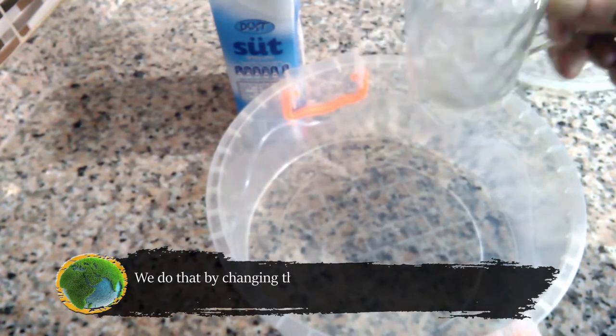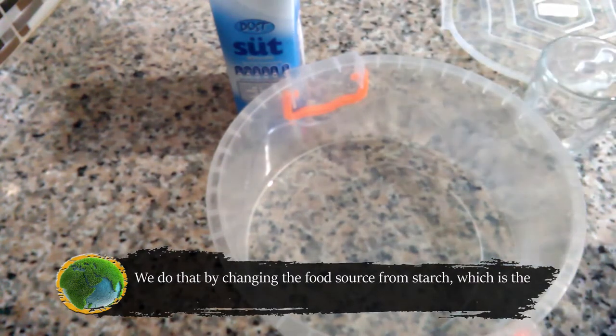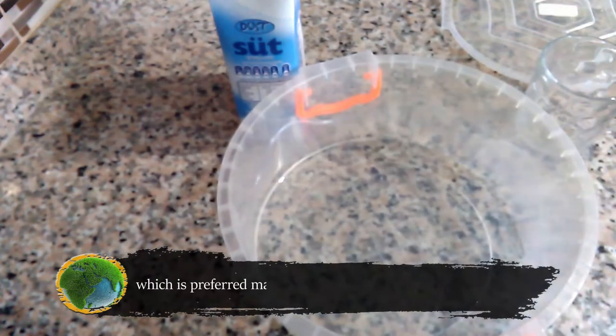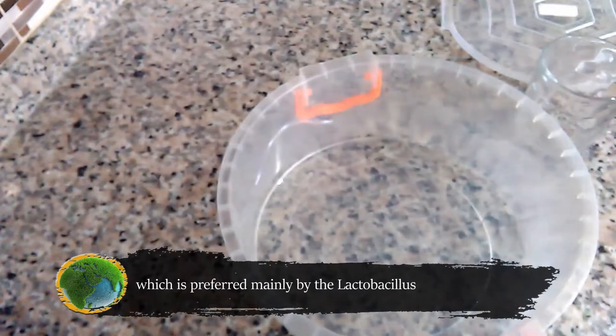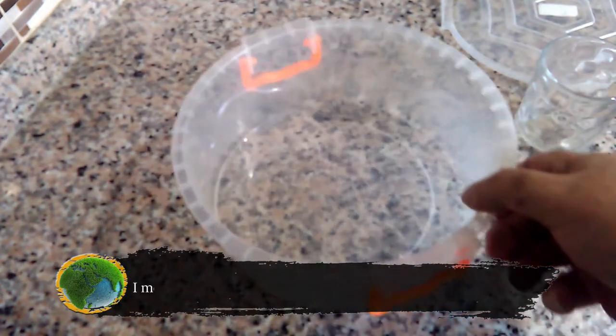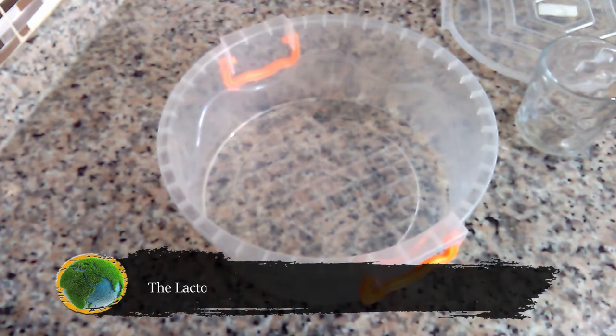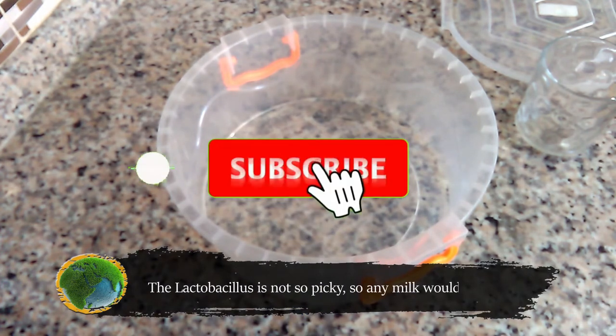We do that by changing the food source from starch, which is the base food for almost all bacteria, to milk, which is preferred mainly by the lactobacillus. I measure one part of the solution and mix it with 10 parts of milk. The lactobacillus is not so picky, so any milk will do.